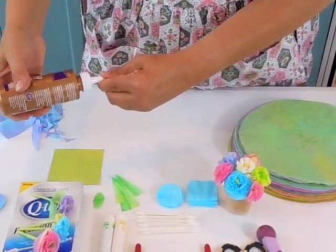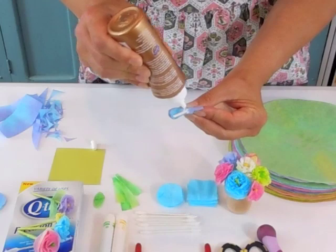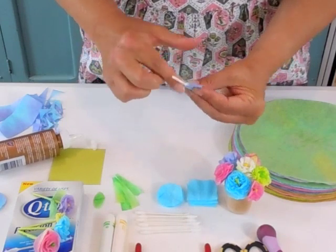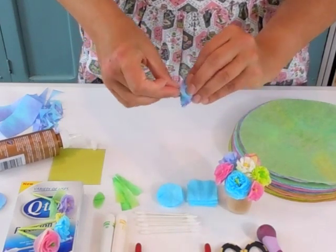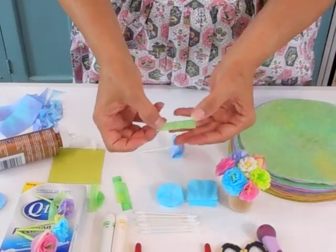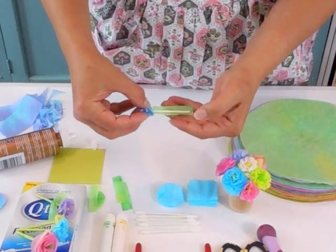Take your glue and dab a little bit around the base, then smooth it out with your finger to hold it in well. From a green coffee filter, you need to cut a rectangle that's about two inches long and about a half inch wide — just big enough to cover the stem.